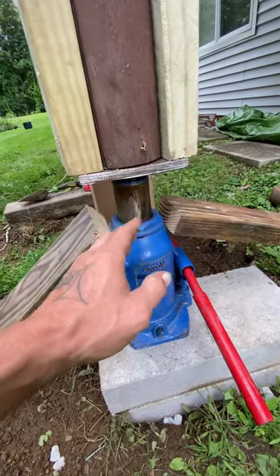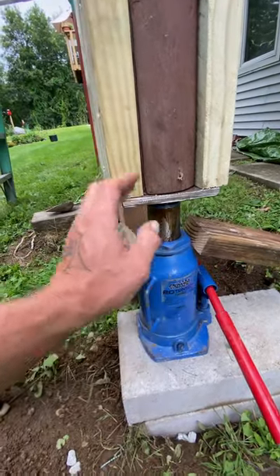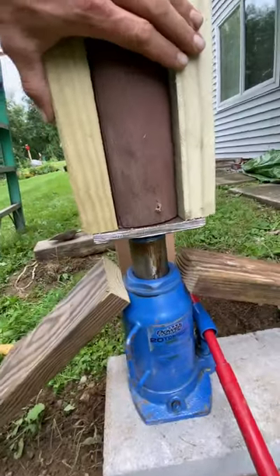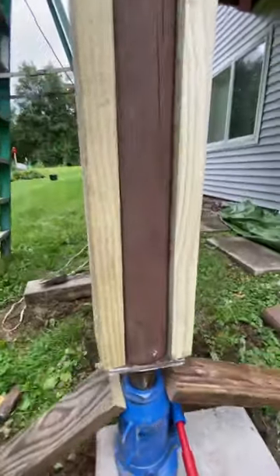just like a wood splitter would do to a piece of cordwood. Three, like I said, you want to make sure your post that you're jacking with is strong enough — even a few boards together will be fine.